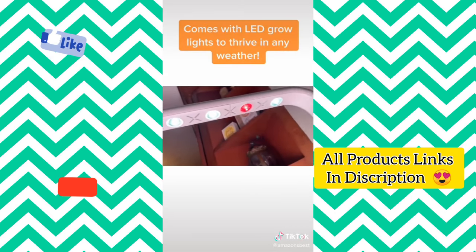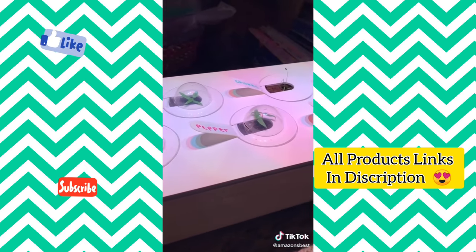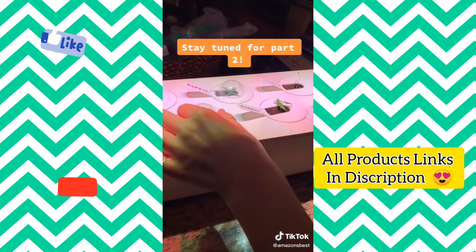The best part about this indoor garden is that it comes with LED grow lights to ensure your plants thrive no matter the weather. Here are our plants after about two weeks. Stay tuned for part two.